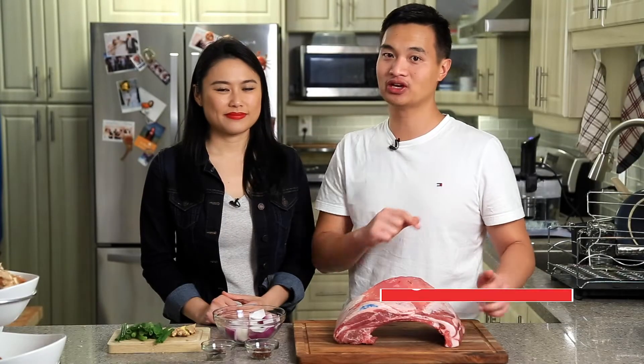Please subscribe if you haven't done so already. We do sous vide recipes, experiments, and a lot more, so hit that subscribe button and the notification bell.